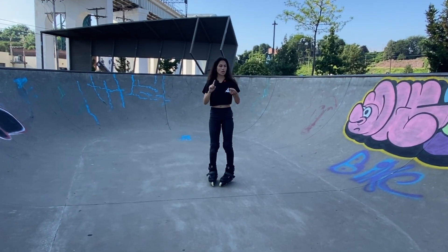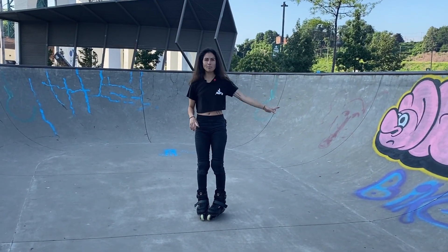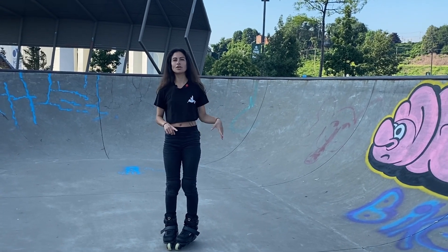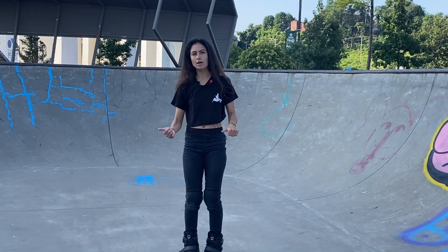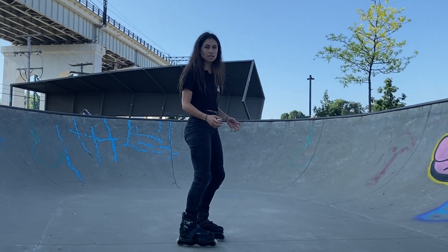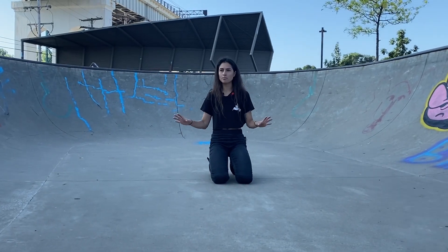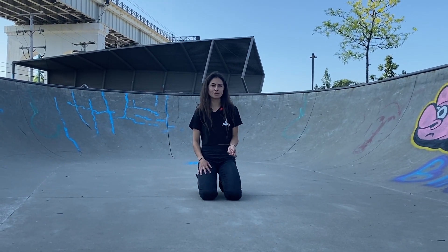Step one. When you skate a mini ramp, you're going to go up and you have two options. You can turn around, or you can go up and roll backwards. Rolling backwards is called fakie. We are going to practice turning around — we're not going to go fakie yet. Wherever you are, your mini ramp, your bowl, your quarter pipe, whatever you're getting used to, don't be afraid to use your shoes.